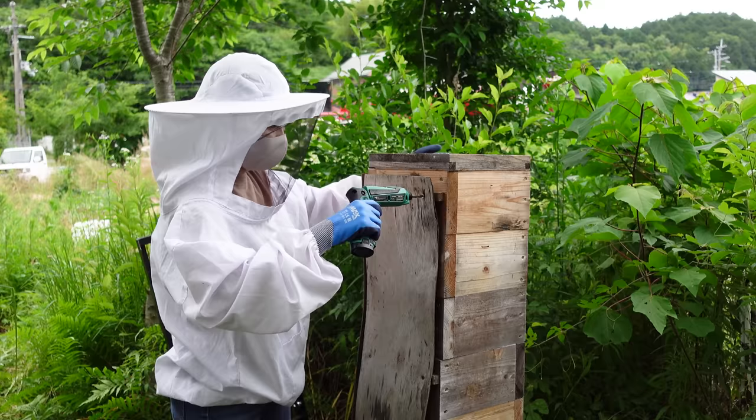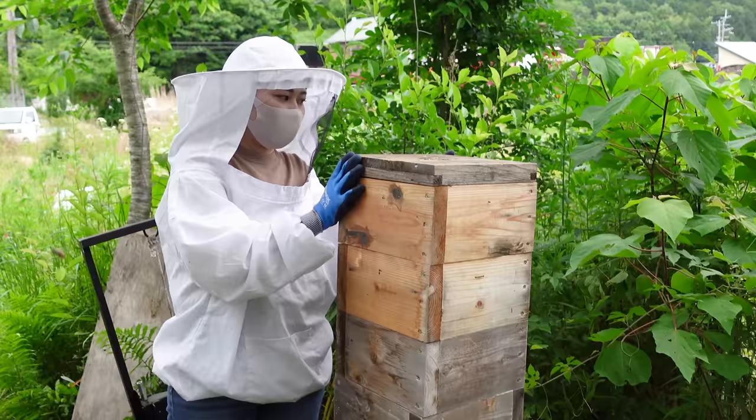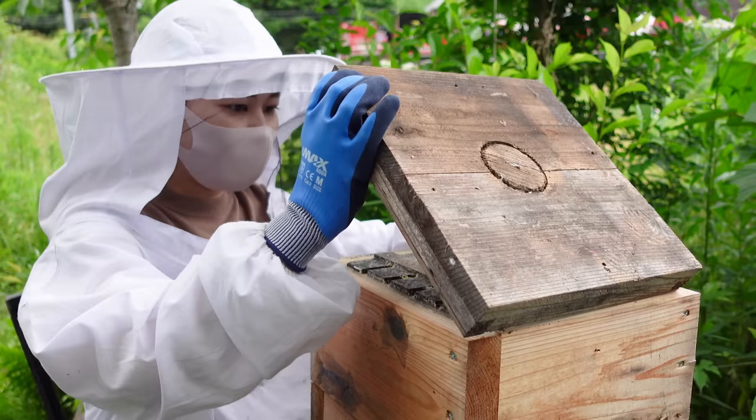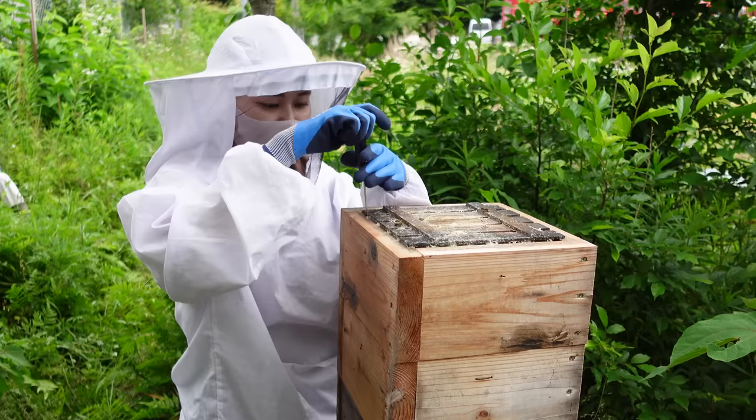She will first start by removing the side panel of wood that protects the hive from the sun. After removing the lid, Mayu is surprised to see that the box appears to be full of honey. Since honeybees eat the honey supply over the winter, the top box is usually not full in June.